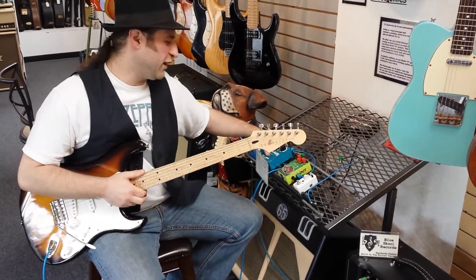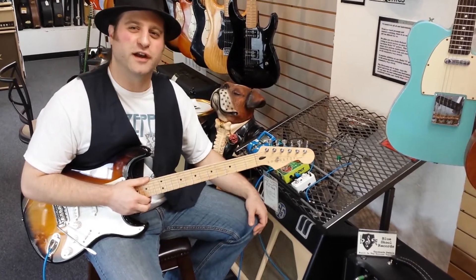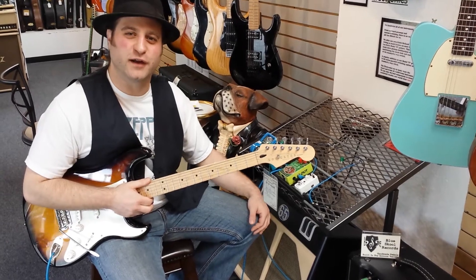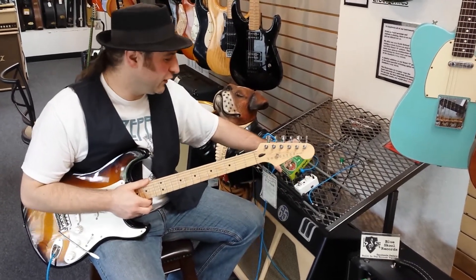What's up everyone? This is Robert Allen from Blue School Records Pedals. I'm just here to give you a little explanation on how Germanium fuzz pedals work. For those out there that have purchased this pedal and are a little curious how to work it, I just want to give you a little look-see here.